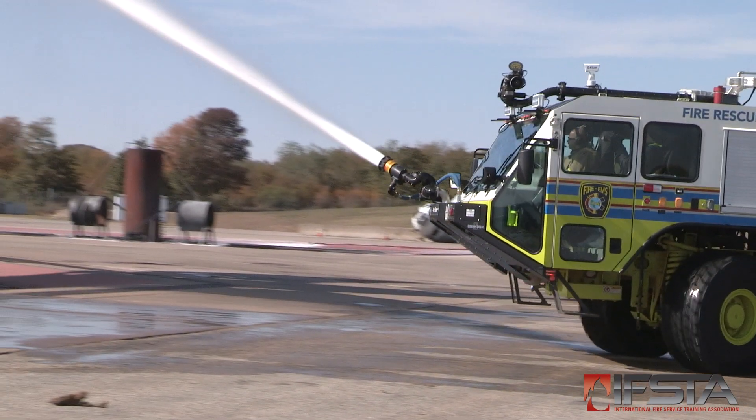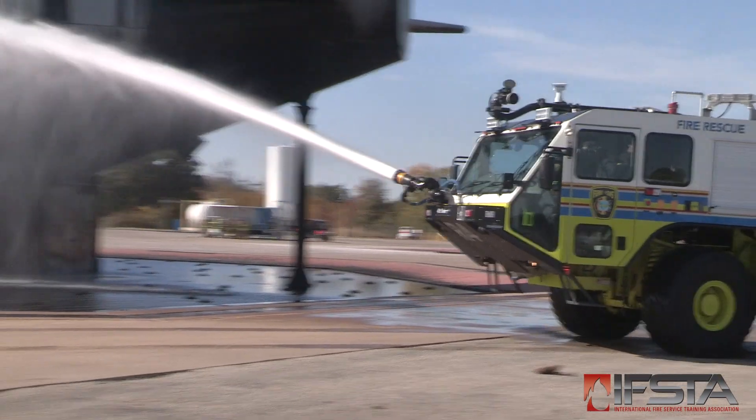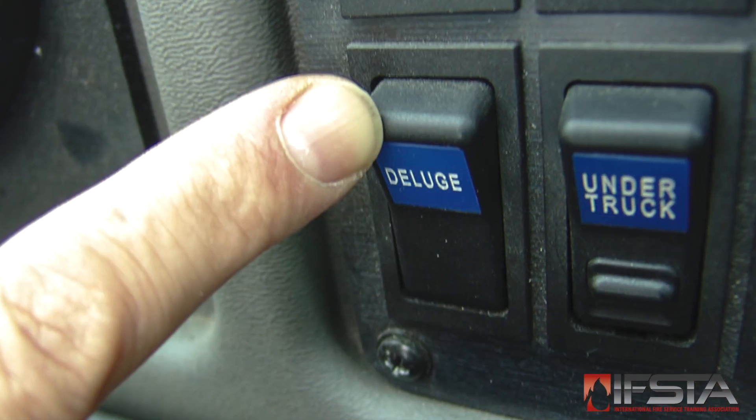Demonstrate turret capability upon approach. Activate the windshield coolant system.